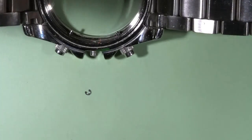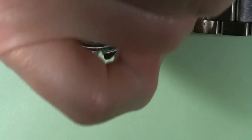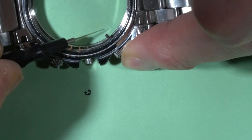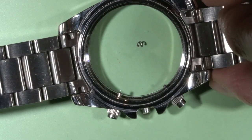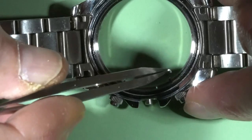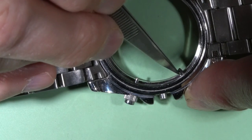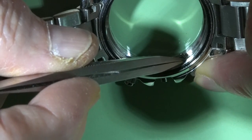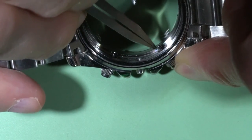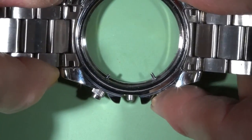Now we can insert the button. We need to fix the button inside of the watch. I am using a little bit of oil on the shaft of this button so the E-clip will not be sliding down. I will put it over here and press it down so it will sit in that groove. Now it is holding inside of the case and can be used to work.